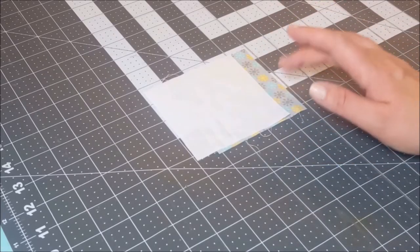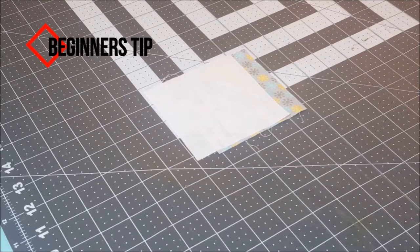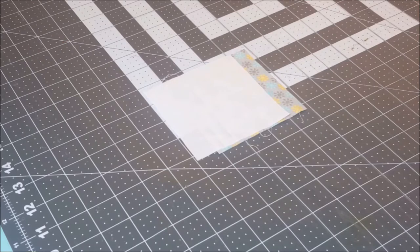In order to create our pinwheel block we have to create half square triangles. For a full tutorial on half square triangles I will put a link in the description down below. Another important tip about the pinwheel block is it's going to work best if you use two contrasting colors, like a white and a print or a black and a white. You want that pinwheel to stand out so it has to be two very contrasting colors.